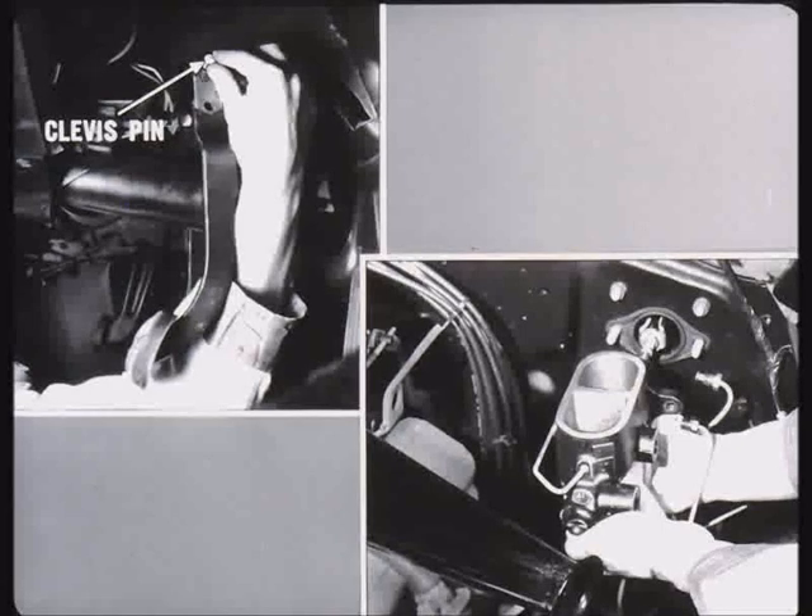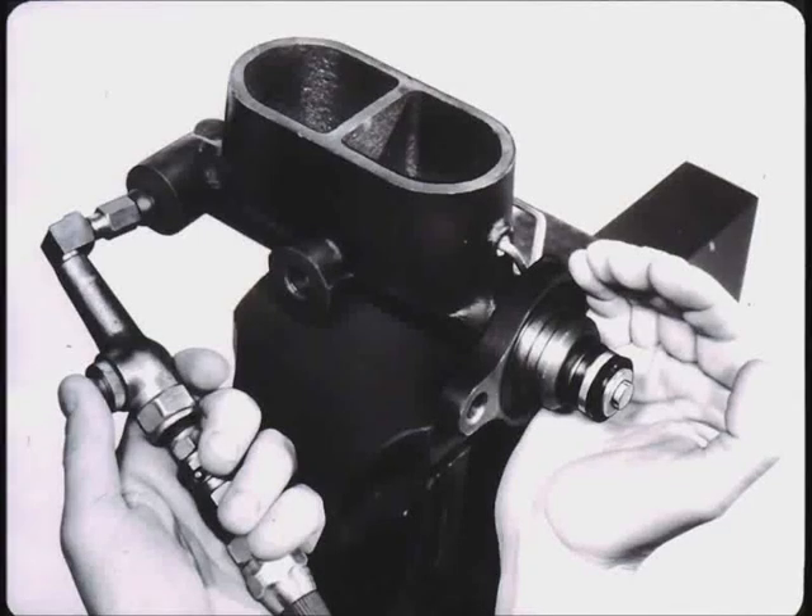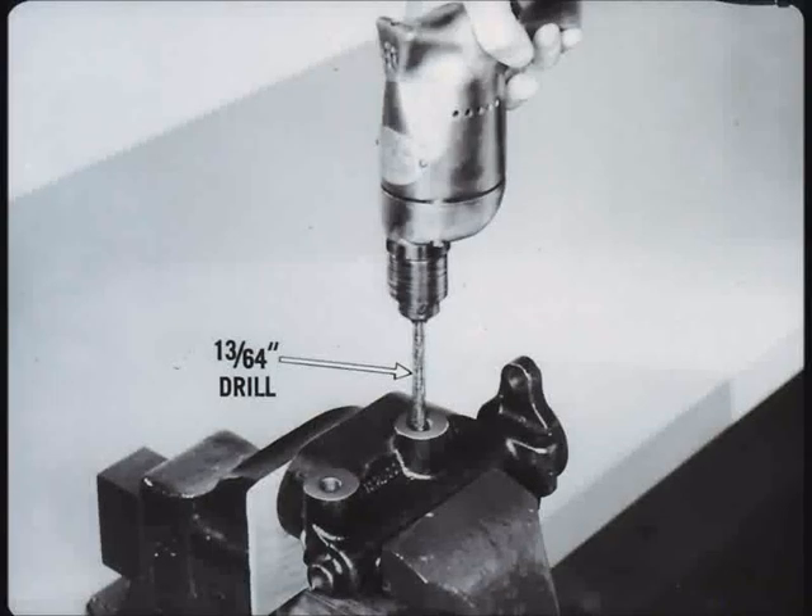To overhaul, clamp the master cylinder in a vise. Remove the snap ring retainer and secondary piston stop bolt, either from the bottom of the unit if Bendix, or from the interior of the front reservoir if Delco Moraine. Next, apply very low pressure air to the fluid inlet hole in the forward reservoir to force out the secondary piston, piston spring retainer, and spring. If the spring and retainer do not come out, they can be fished out with a bent wire. Turn the cylinder in the vise so that the outlet holes are up.